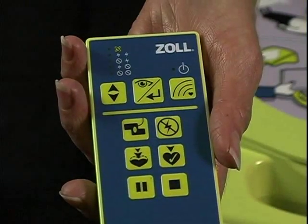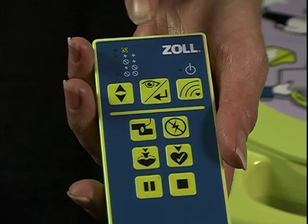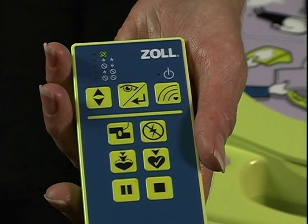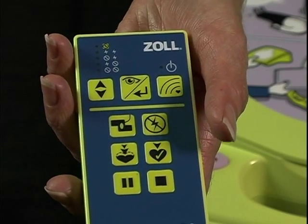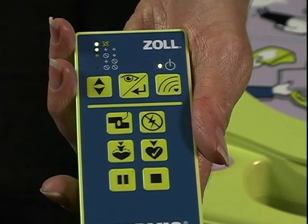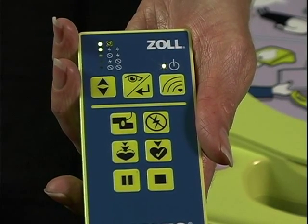To make certain the remote controller has power, push the big center button above the line on the remote controller — called the View Enter button — once. Two green lights should come on and stay on for about eight seconds and then turn off.